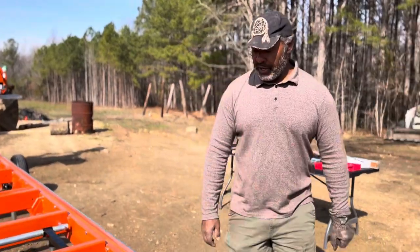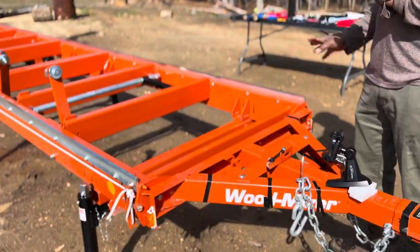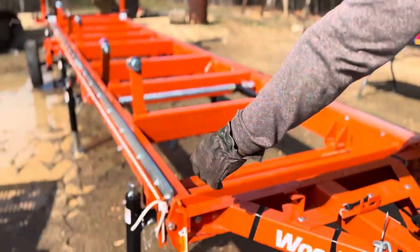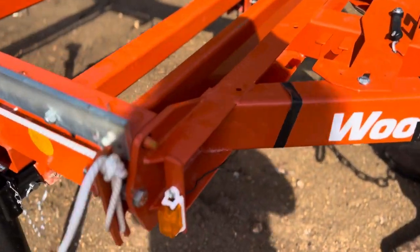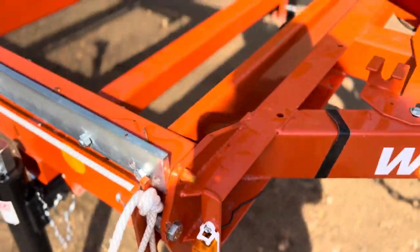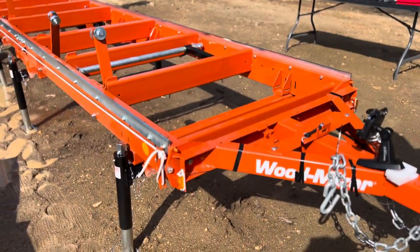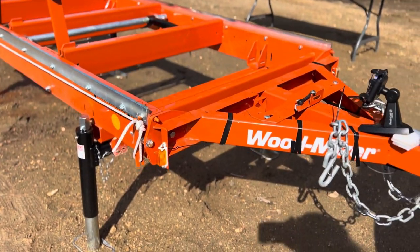There are four bolts that hold this tongue on. One of the fully threaded bolts goes on the side for the rope holder for the saw head. So when you're looking at all four bolts, don't panic — the one that's different is the fully threaded one. It goes on the side where your rope is going to go.